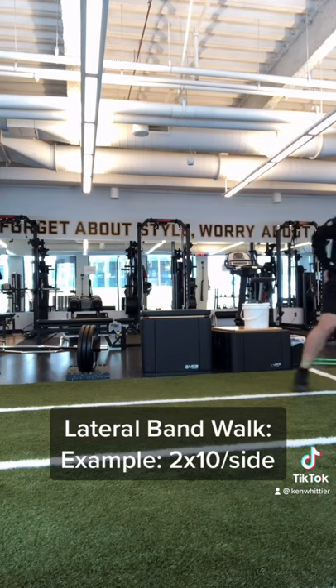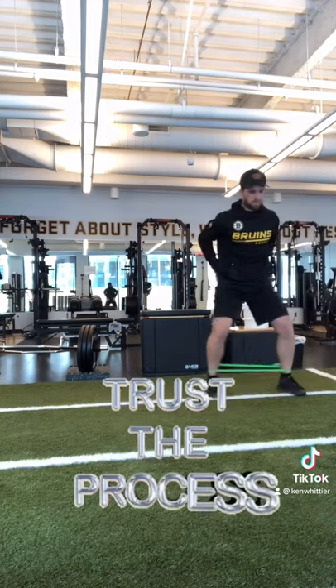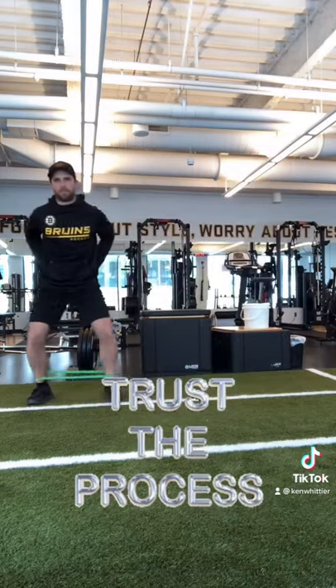Roll, stretch, and warm up before every skate, but try to incorporate these hip strengthening exercises two to three times a week. Your groins will thank us.